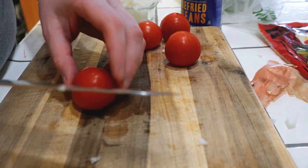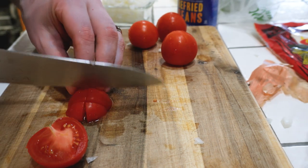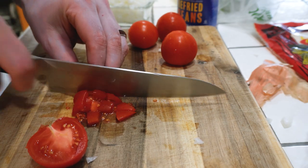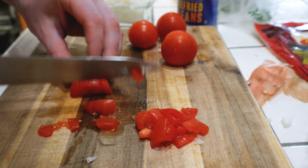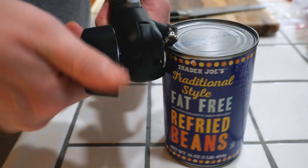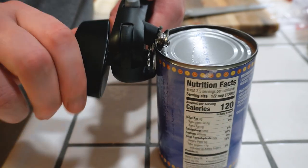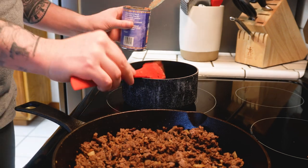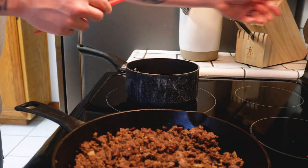Let's dice up some tomatoes. I don't really have a tomato cutting technique - I know this is not it, though. Refried beans - super easy. Pan, pot, heat them up. If you mess these up, you're struggling.